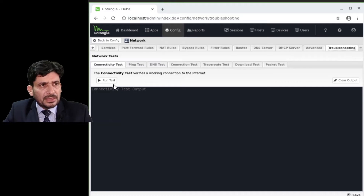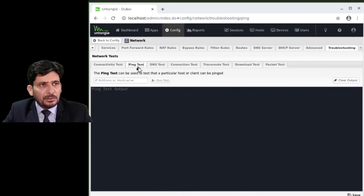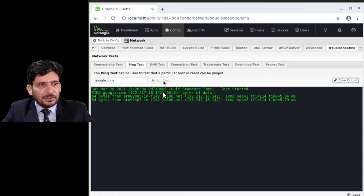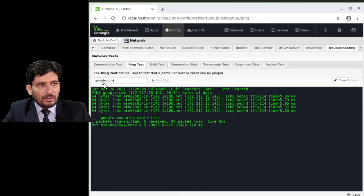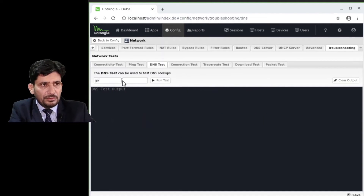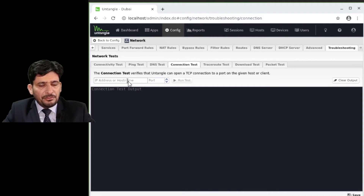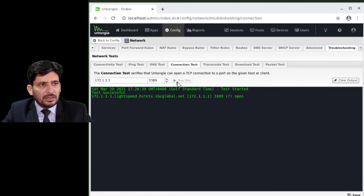Now we go to the Troubleshoot section. If you want to test whether Untangle is connected to the internet or if there are connectivity issues, you can click Run Test — it will check and confirm the test is successful. You can also do a ping test to a website, a DNS test (for example, google.com will show the name servers), and a connection test to check if a port is open or closed.